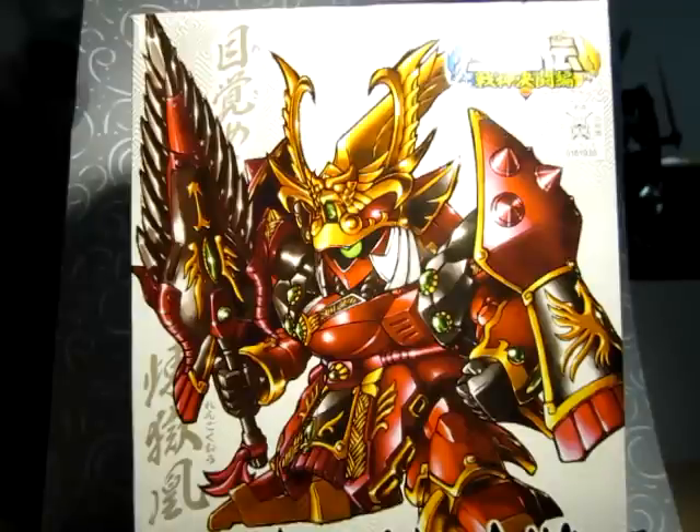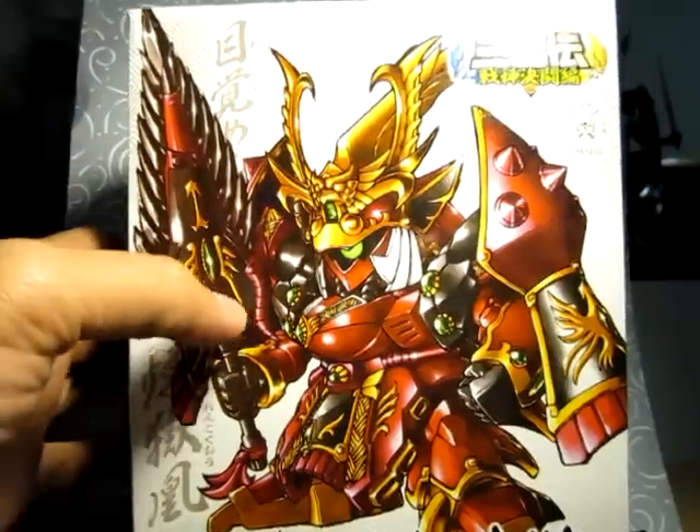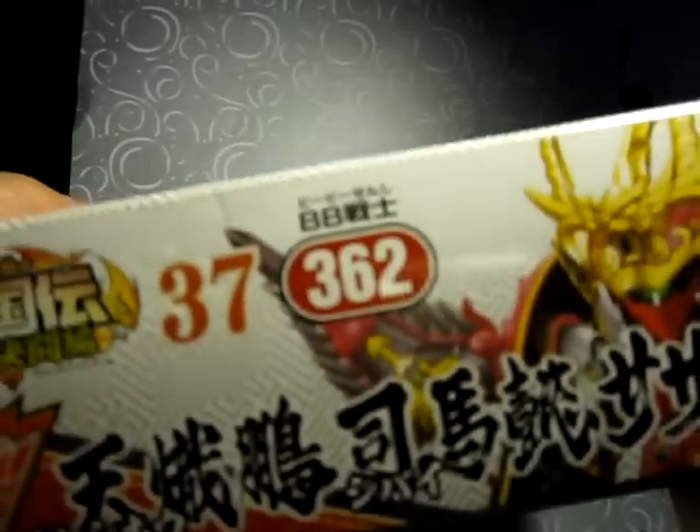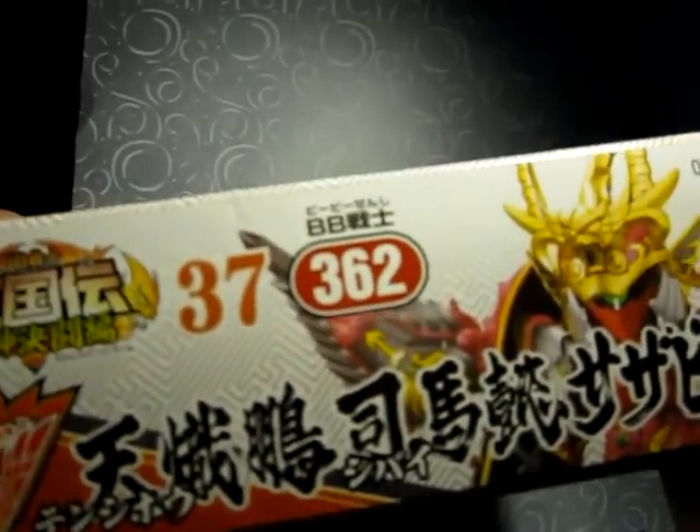This is the Tenshiyo Shibai Sazubi. I think it's like the second form since the original Shibai Sazubi of the Sangokuden line. And this is number 36, or number 37 in the Sangokuden series.